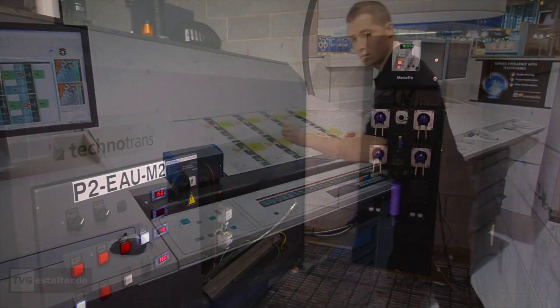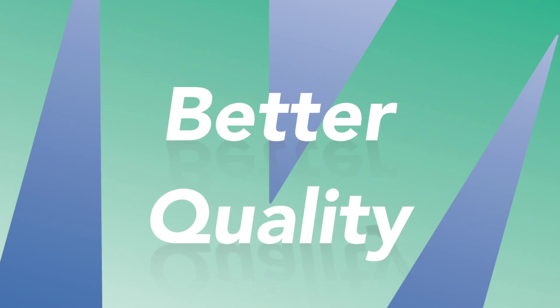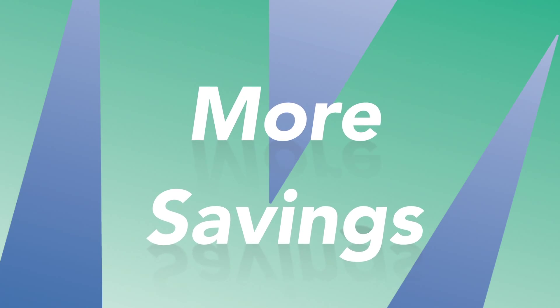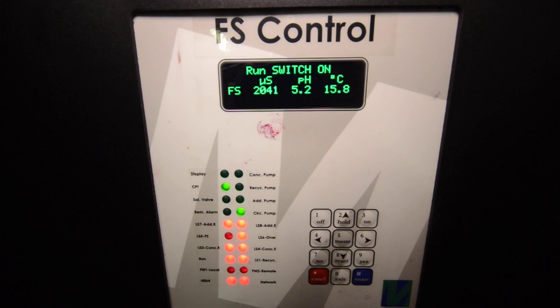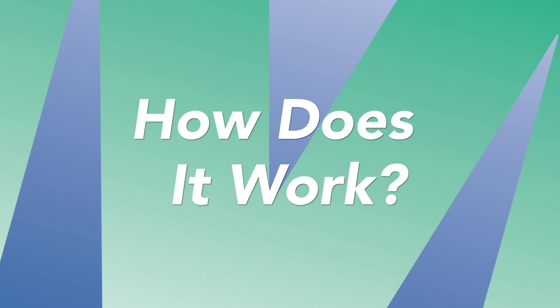With the Metafix Fountain Solution Control System installed, printers can expect improved quality and cost savings associated with the active measurement and management of their fountain solution. So how does the system work?